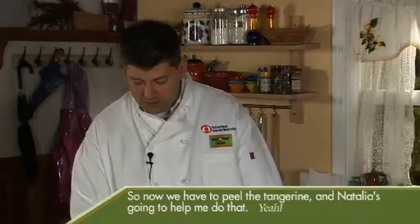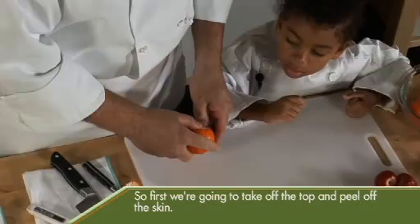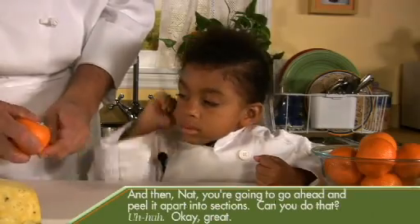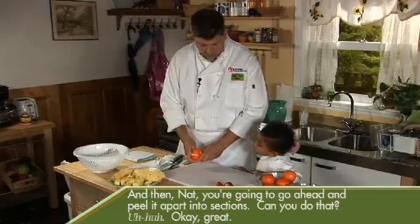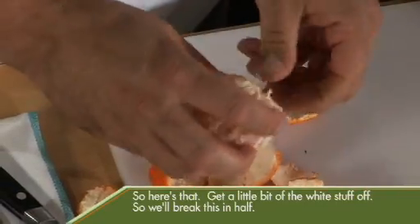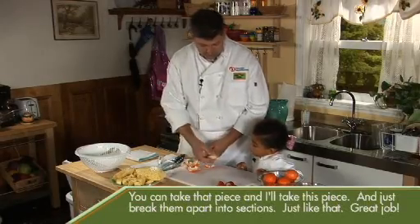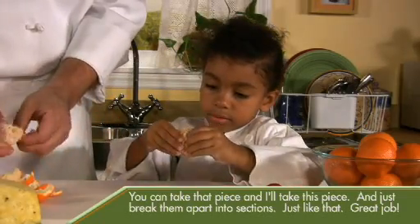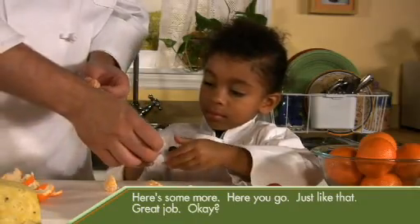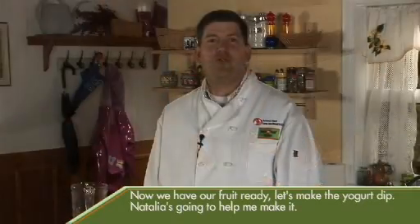Now we have to peel the tangerine and Natalia is going to help me do that. First we're going to take off the top and peel off the skin. Then Nat, you're going to go ahead and peel it apart into sections. Get a little bit of the white stuff off. We'll break this in half — you can take that piece and I'll take this piece and just break them apart into sections. Great job. Now we have our fruit ready.